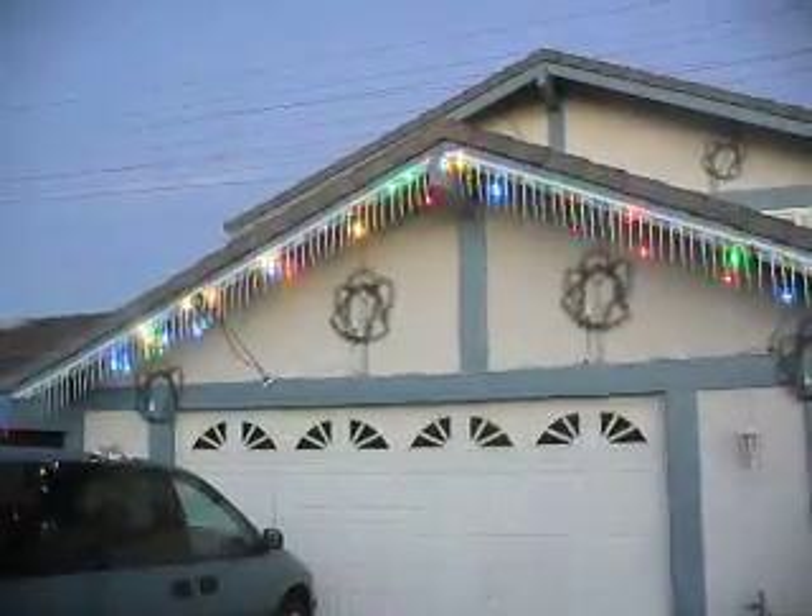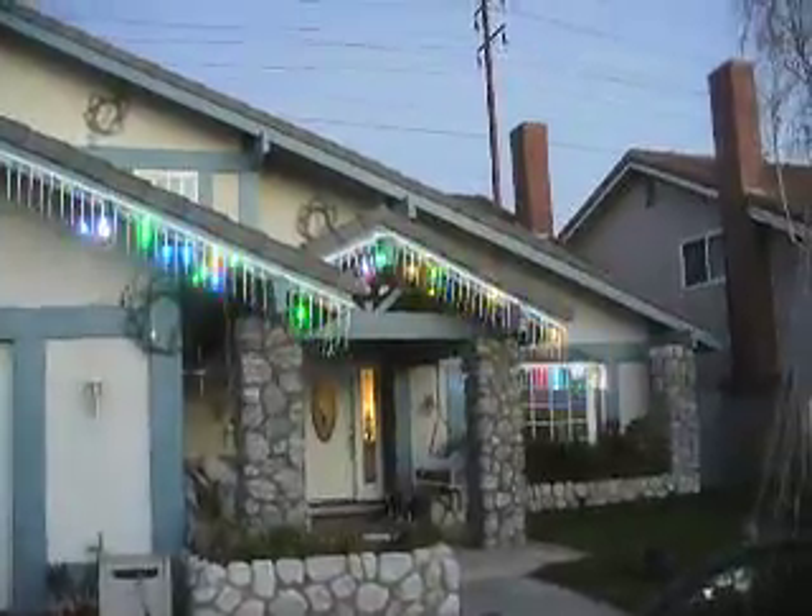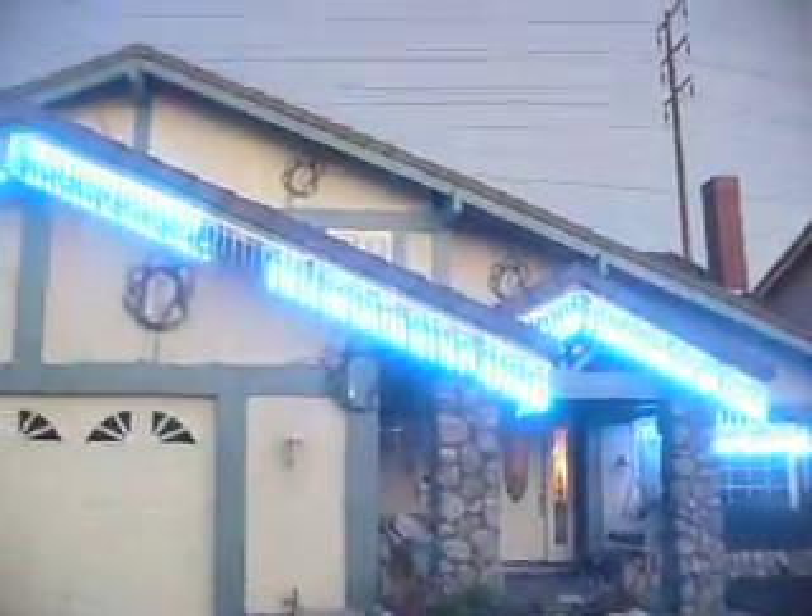Here's one of my new props for this year: RGB icicles. WS2811 mostly, with a few strands of 2812 kind of mixed in there.